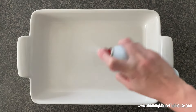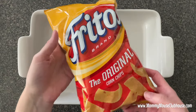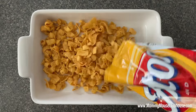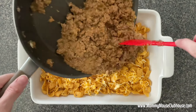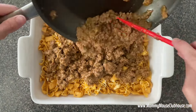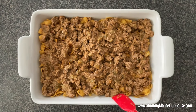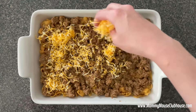Spray a 9 by 13 baking dish with non-stick spray and add a layer of Fritos. Top the chips with the meat mixture, then sprinkle the shredded cheese over the meat.